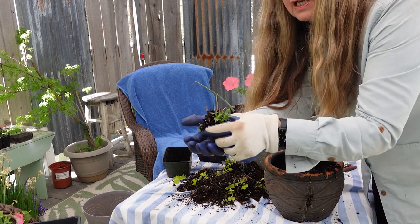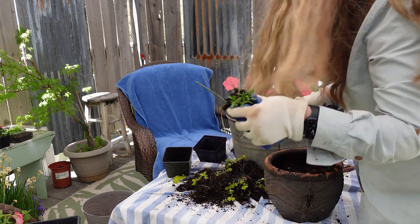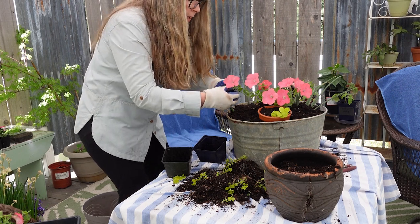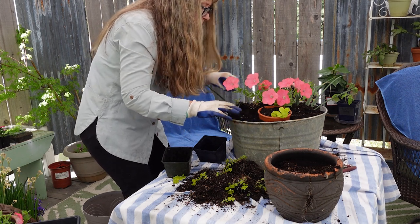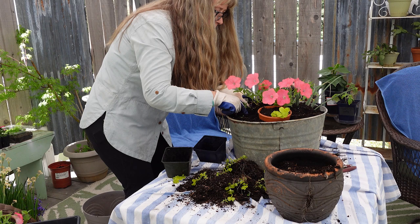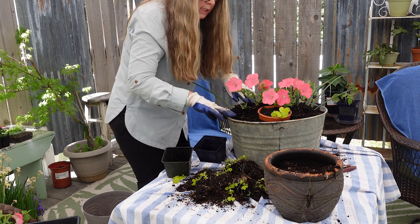I'm going to get real close so you can see the alyssum seedlings — there are quite a few. I'm going to spread these around the rim of this planter, dividing them up very gently and placing them in. I'm itching like the ants are crawling all over me! I'll keep this container in the shade for a few days so it can acclimate after all this transplanting. I did put two or three of those alyssums together in some spots.